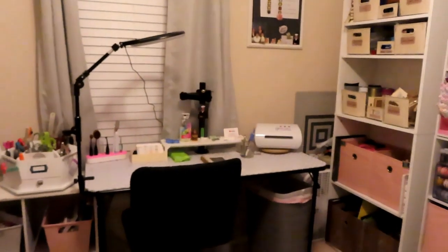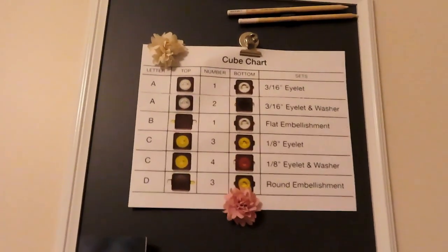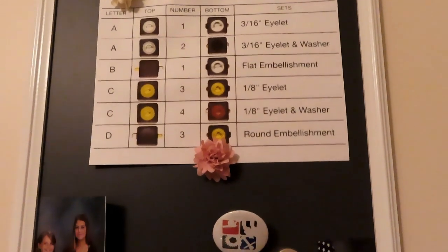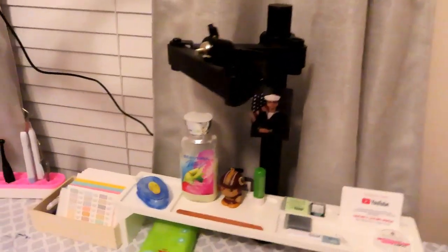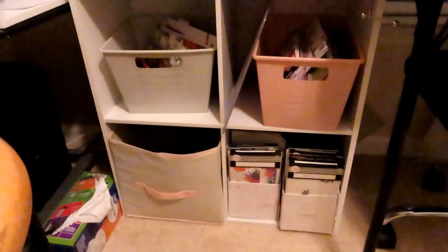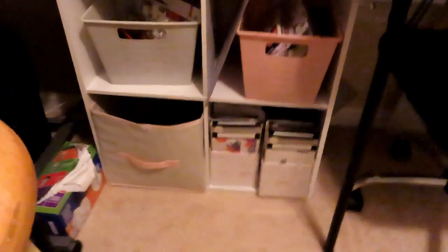That's station one for filming and card making. I have that chalkboard up there — I'm going to start using it, because right now it's just holding my guide to the cubes for my eyelet punch. Here's one of the four cubes I had underneath the desk. I put all of my Happy Planner stickers here.